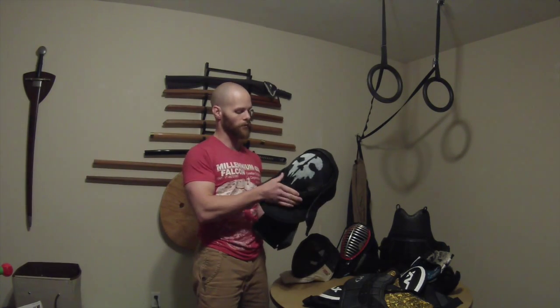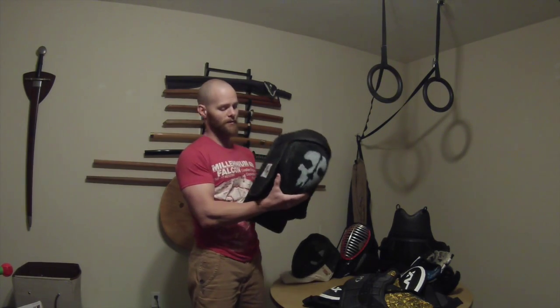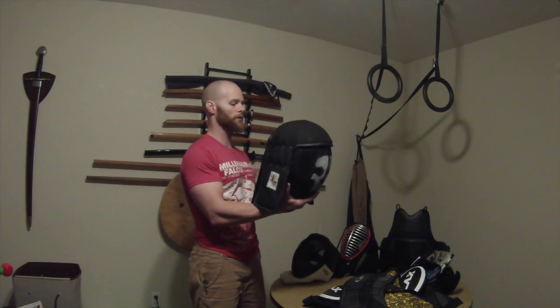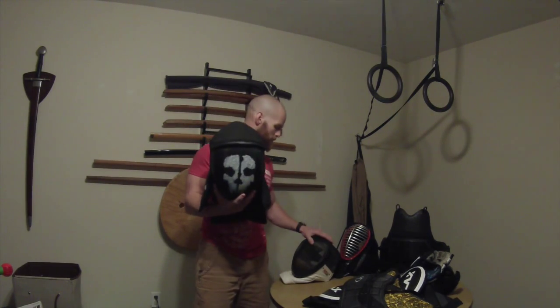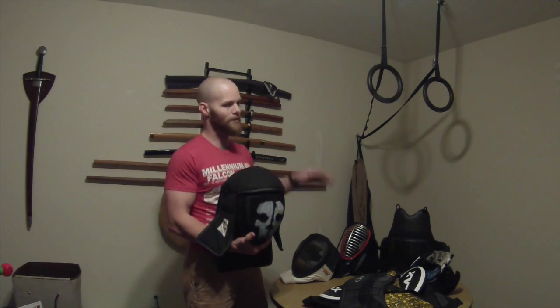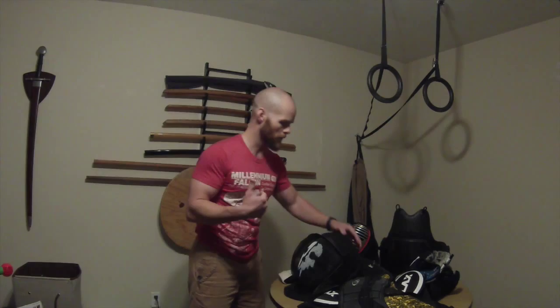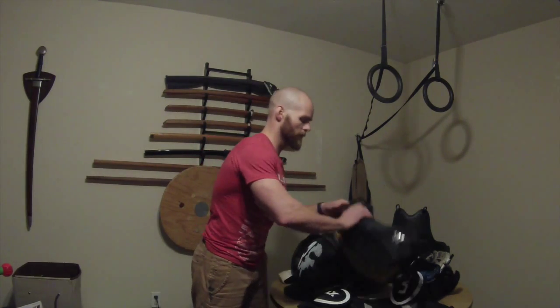Obviously the helmet is paintable — I did this one myself quickly one night just to play with it. I highly recommend this mask. Absolute Force sells the standard fencing mask as well, but if you buy the hood separately it costs the same as buying the mask and hood together, so I just went ahead and bought the complete one.